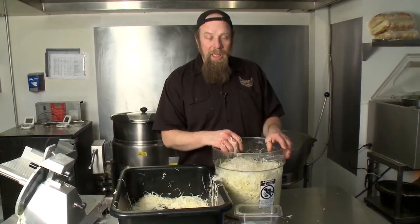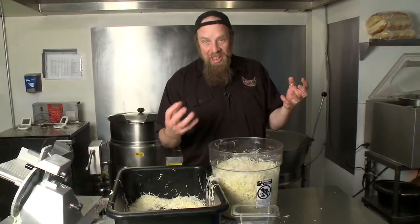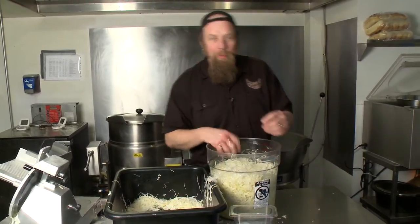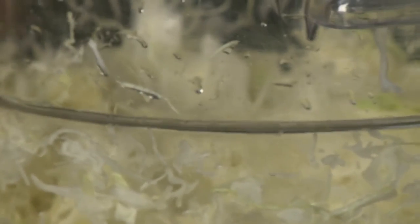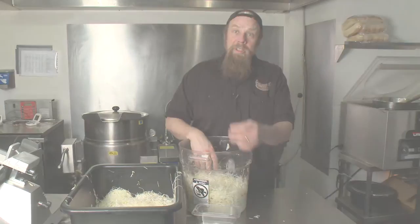There's a natural bacteria on the cabbage that likes the salt, and that'll ferment. The reason we're punching it down is to break the cell structure down a little bit and help the liquid come out. Those bacteria that help to ferment the cabbage are also good for you — good for your stomach, they help with digestion. Give it a week or two and you'll have sauerkraut.